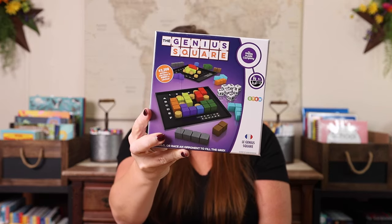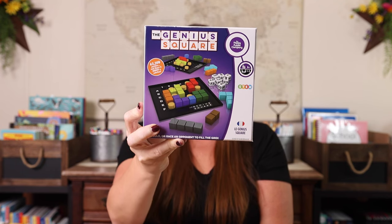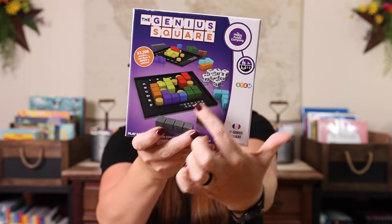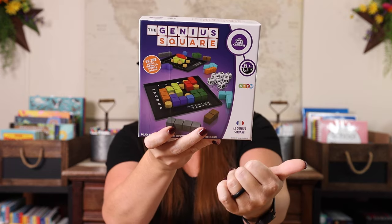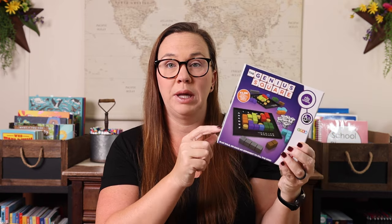The Genius Square is one that we've absolutely loved. It's gotten a ton of play lately. This is one or two players. Basically, you roll these little number dice and you put the little wooden pegs wherever you're supposed to put them. Then you have all of these pre-made pieces that you have to make fit on the board, and they will always fit on the board perfectly — you just have to figure it out. You can play it by yourself or you can play head to head and see who wins. Seriously, an amazing game. We've really enjoyed that one.